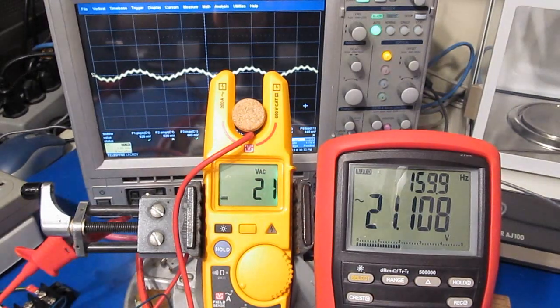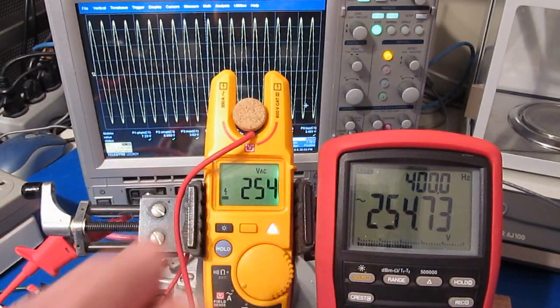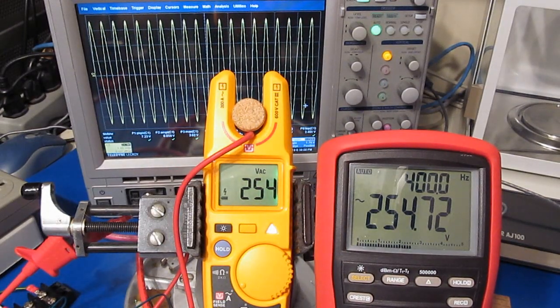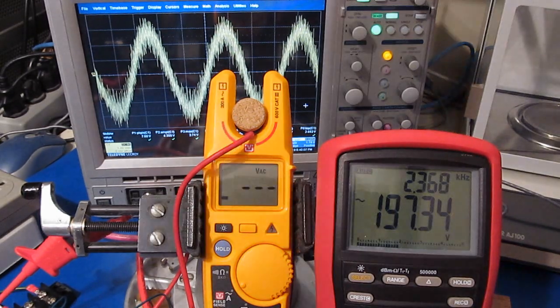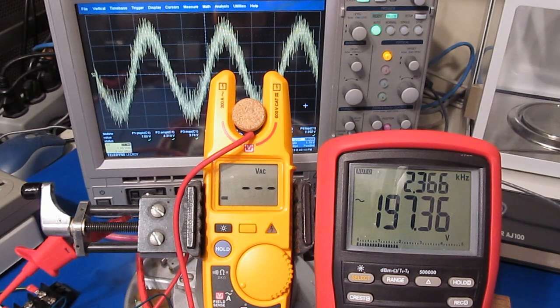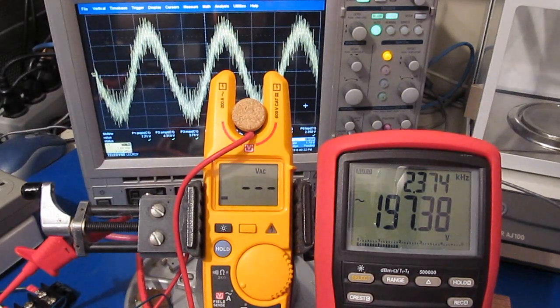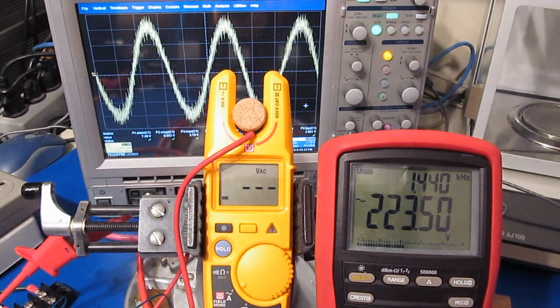Let's just manually try a few other waveforms. This is a pure sine wave at 400 hertz with an amplitude of 255 volts. This is the same waveform that's been 40% modulated with a periodic random noise. Let's try dialing that down to 20%, and then let's try 10%.